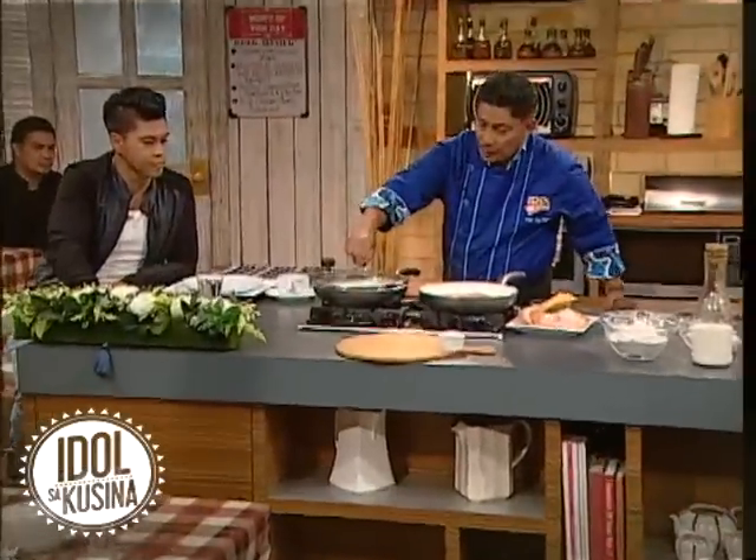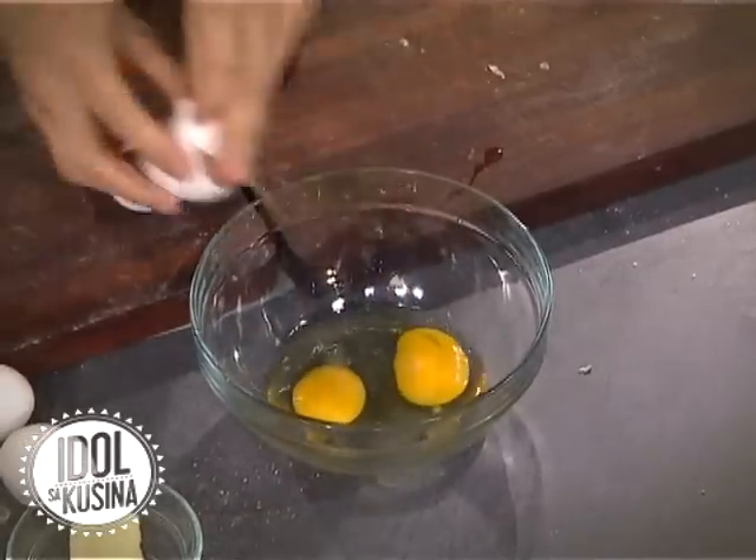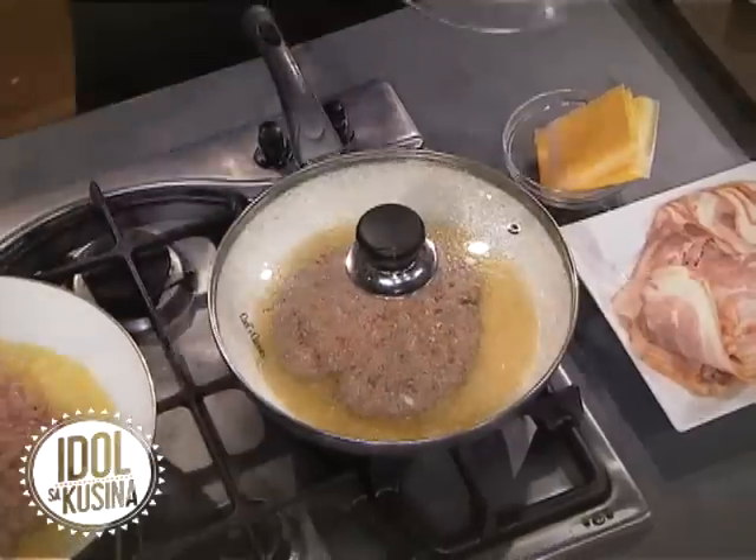Takpan natin yung para madaling maloto. Here we go. Pan-grilled burger patty. Kasiya po. Sige po. So, balik tayo natin ito.